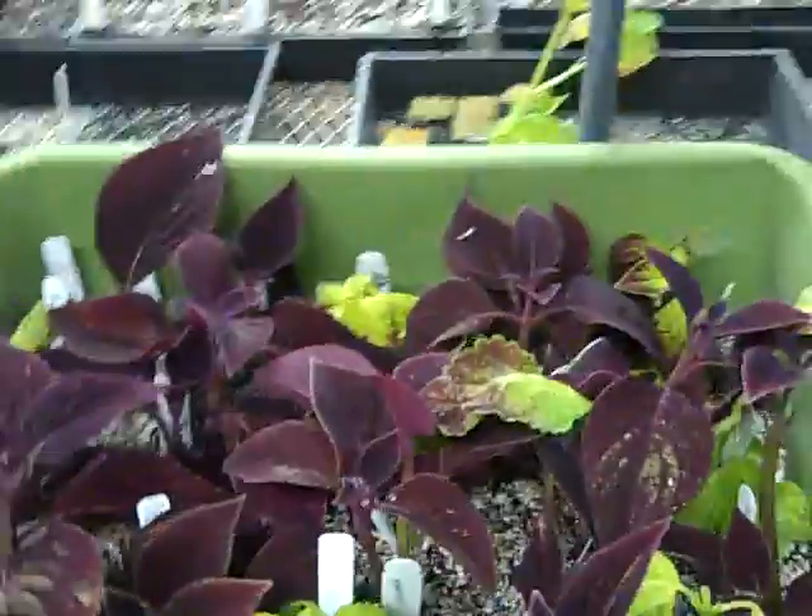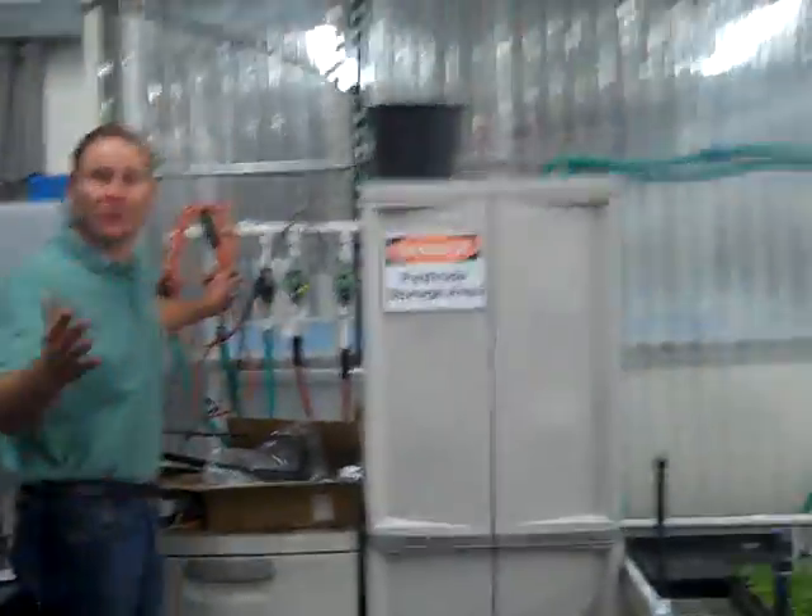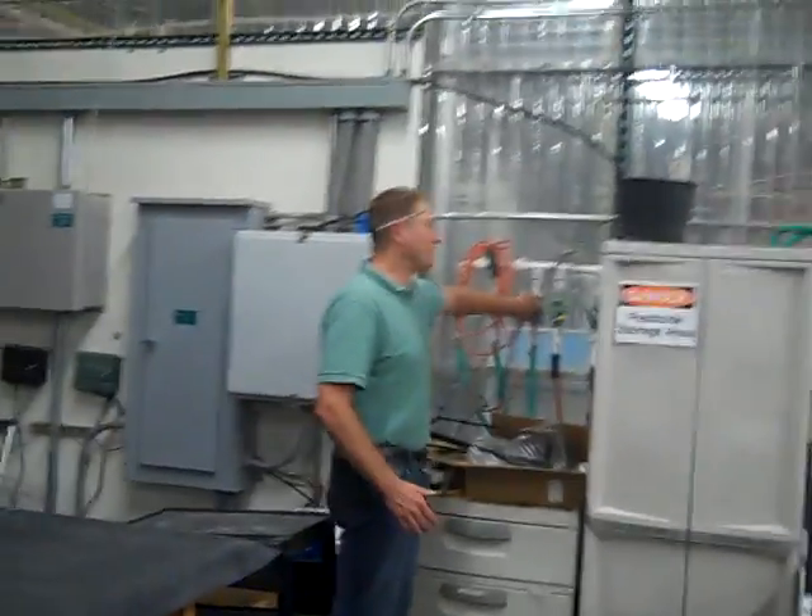These go on a mist system. I'll show you what the mist system looks like when it comes on. If you needed to turn on the mist system, it's got a solenoid. I can turn on the solenoid, and now we have a mist.